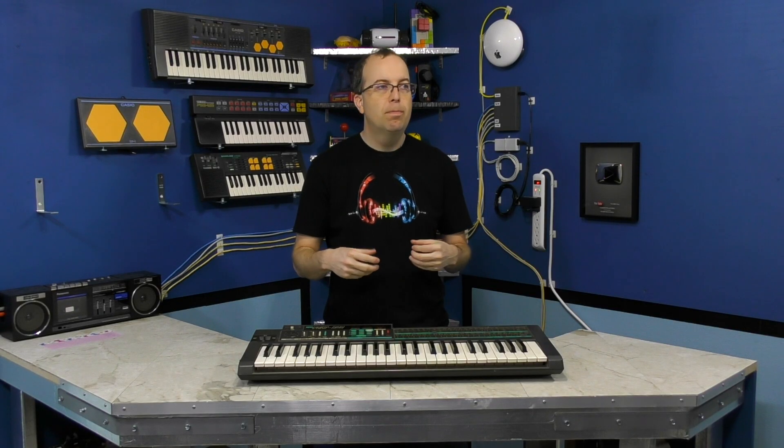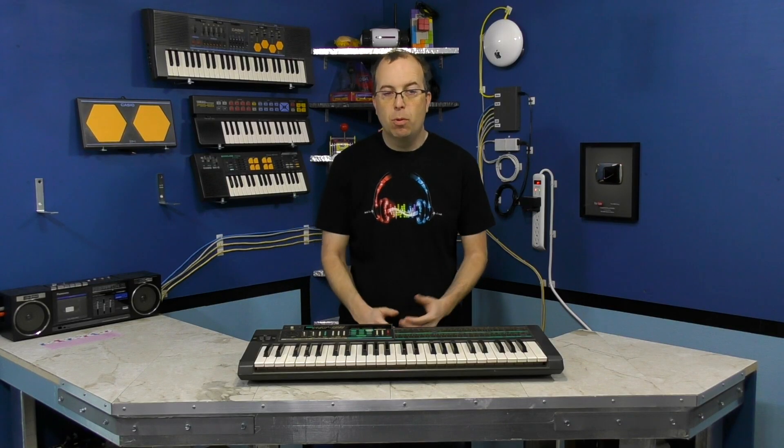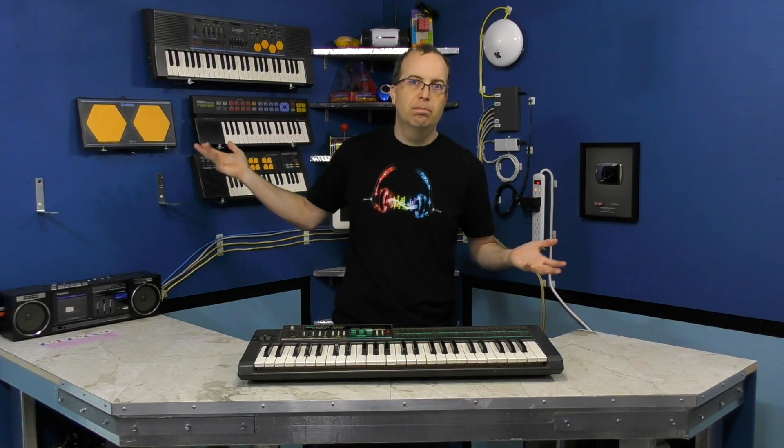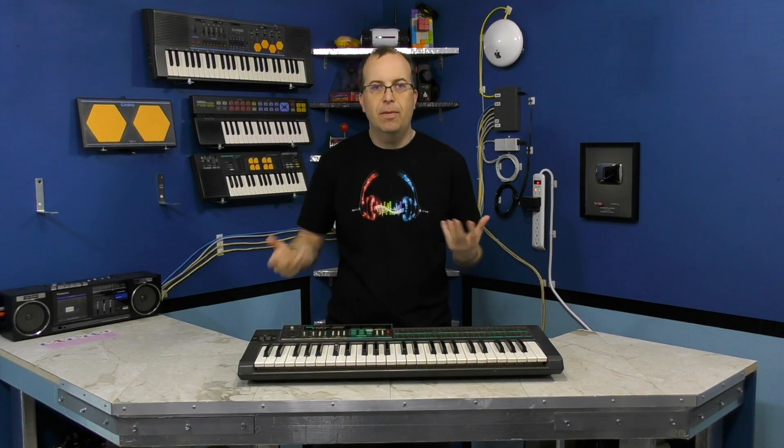Before I get started, I wanted to address a couple of issues. First of all, people are always asking me to review professional keyboards like Korgs and Rolands and Yamaha DX7 and stuff like that. And typically I don't do that here — I tend to focus on the older amateur keyboards. Generally there are other YouTube channels covering the professional keyboards, and nobody else seems to be covering the amateur keyboards like I do, so that's kind of a niche I'm trying to fill.